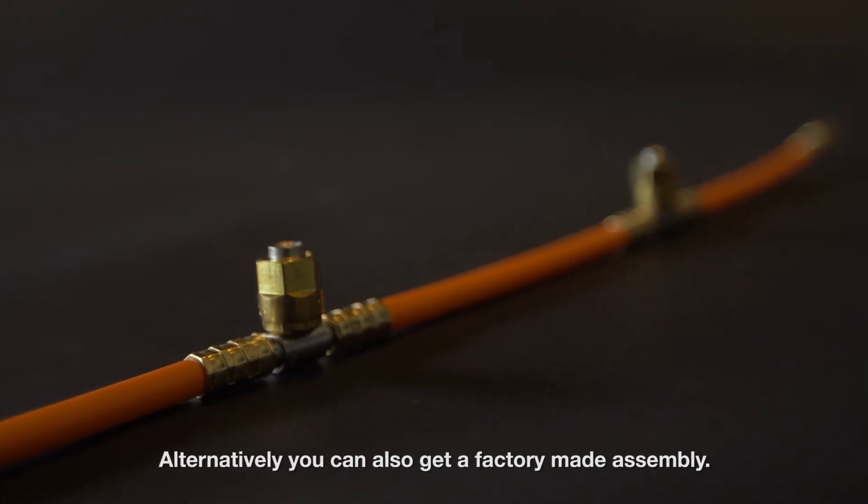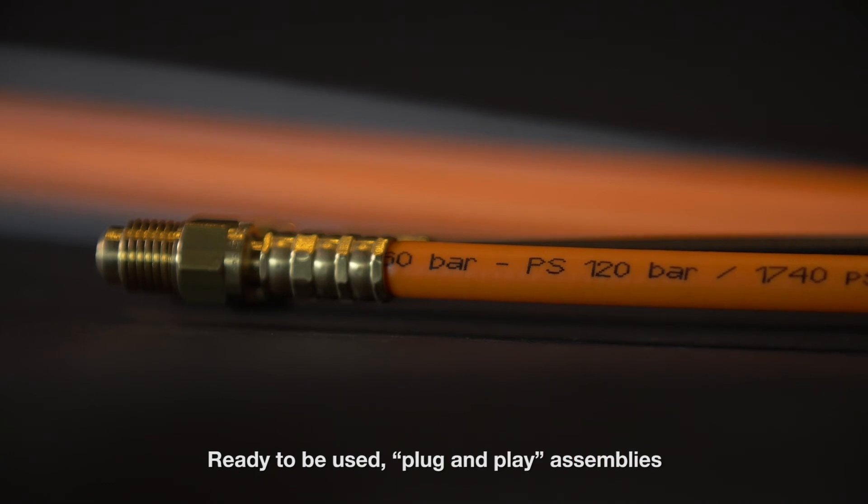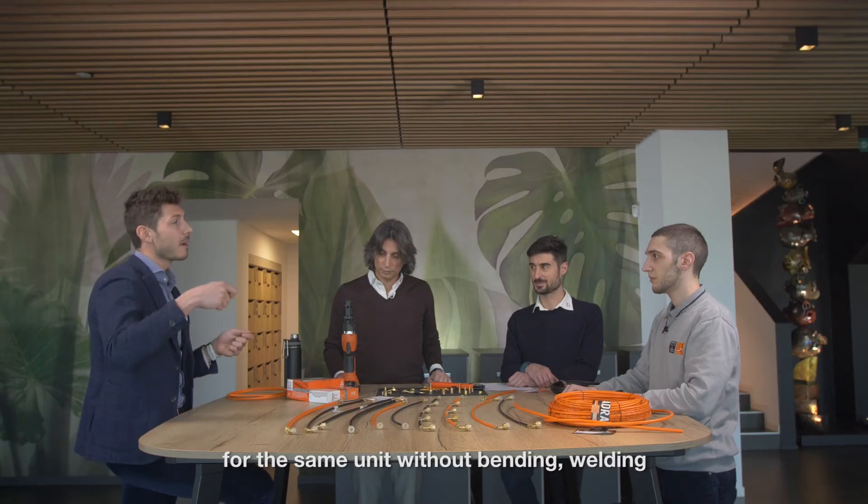Alternatively, you can also get a factory-made assembly — ready to be used, plug-and-play assemblies for the same unit without bending or welding, avoiding the need to work with copper tube every time.